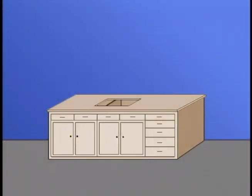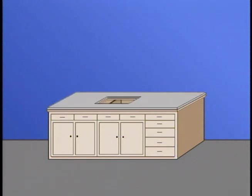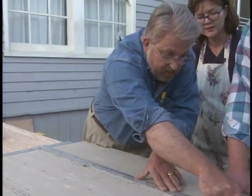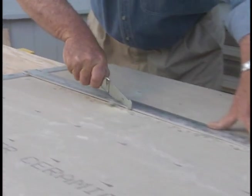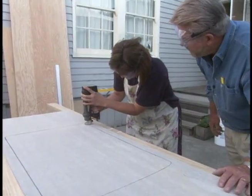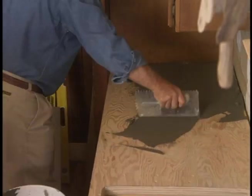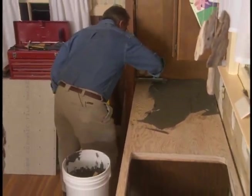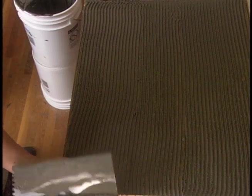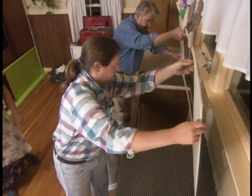With the plywood in place, it's time to start on the reinforced concrete panel, called concrete board or backer board. We cut this to the proper width by scoring the surface with an inexpensive scoring tool and simply breaking it along the score line. Next, Jeannie uses a spiral cutting saw fitted with a masonry bit to cut the sink opening. We apply fast-drying thin-set mortar to the plywood using the notched side of a trowel to create quarter-inch high furrows, then lay the concrete board in place and attach it with galvanized nails.